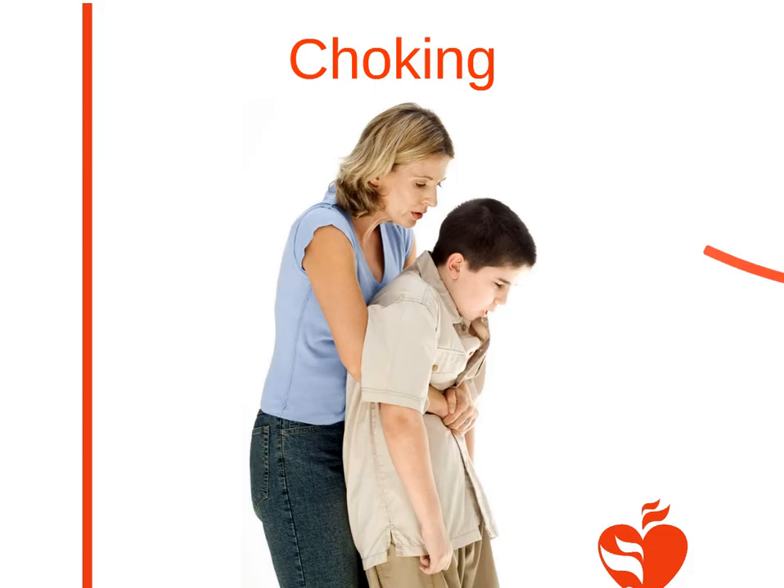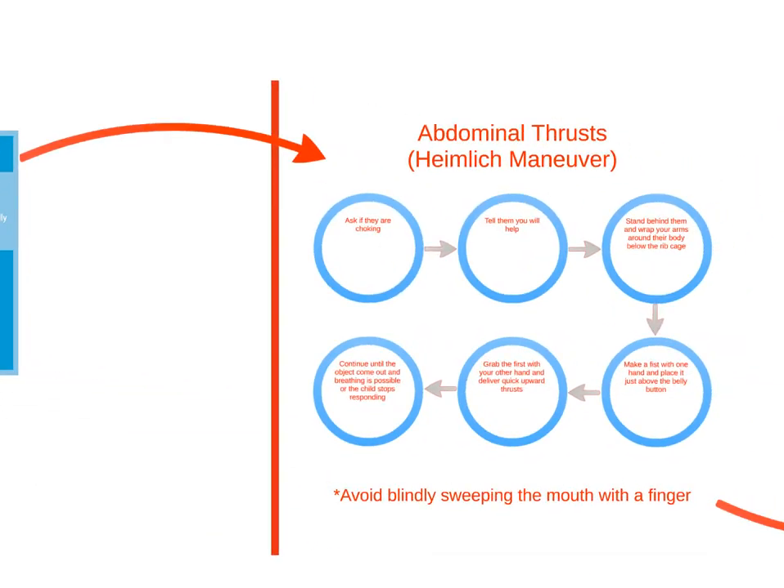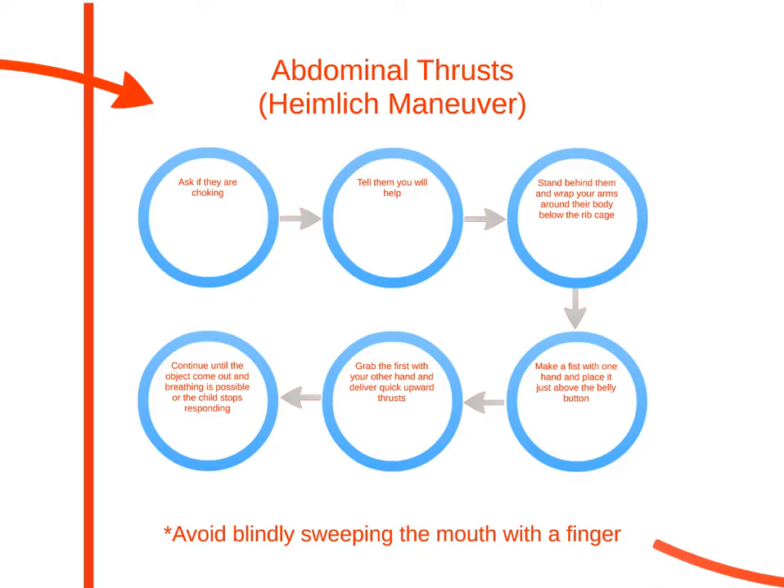Choking is a preventable cause of death that occurs when food or another object becomes stuck in the throat. Encourage the child to cough and stand near them. For relief of choking, perform the Heimlich maneuver.